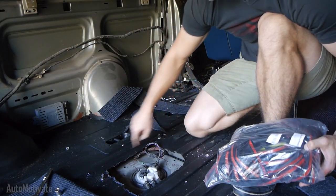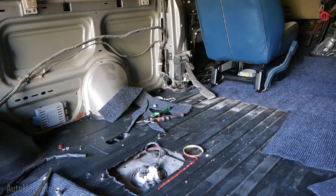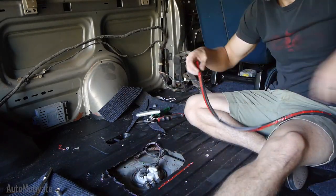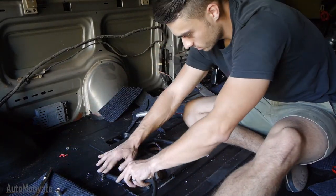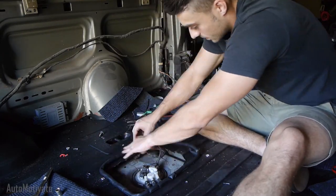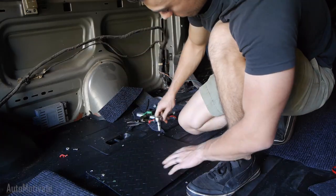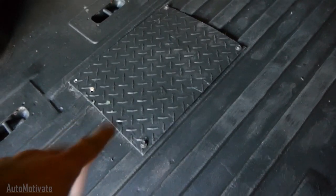Now let's add some gaskets. This is the same gasket I used in the Gullwing video. And that looks exactly as I thought it would — very happy with the look.